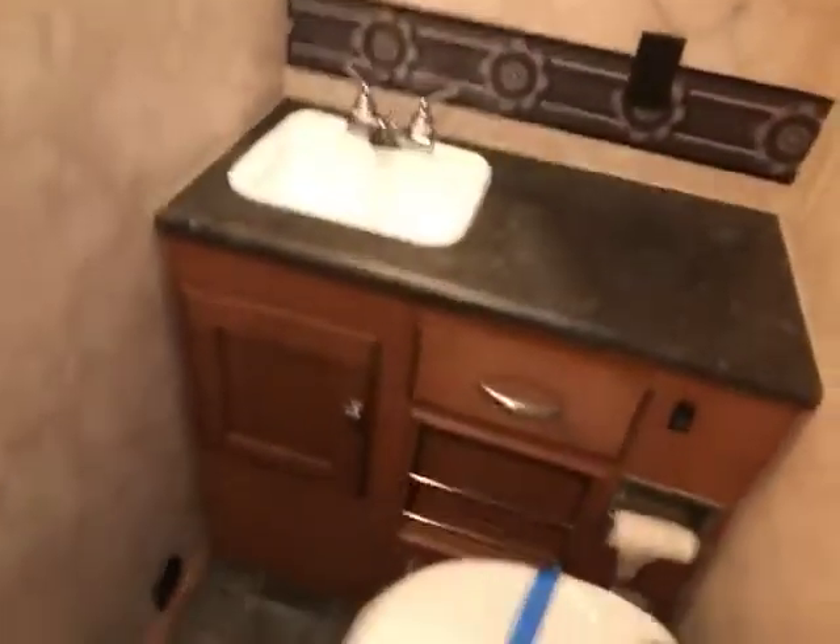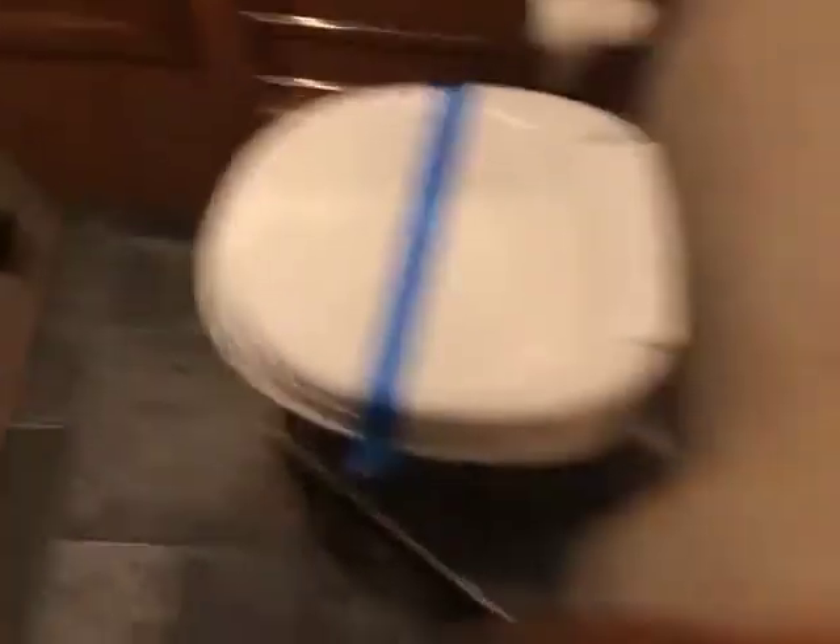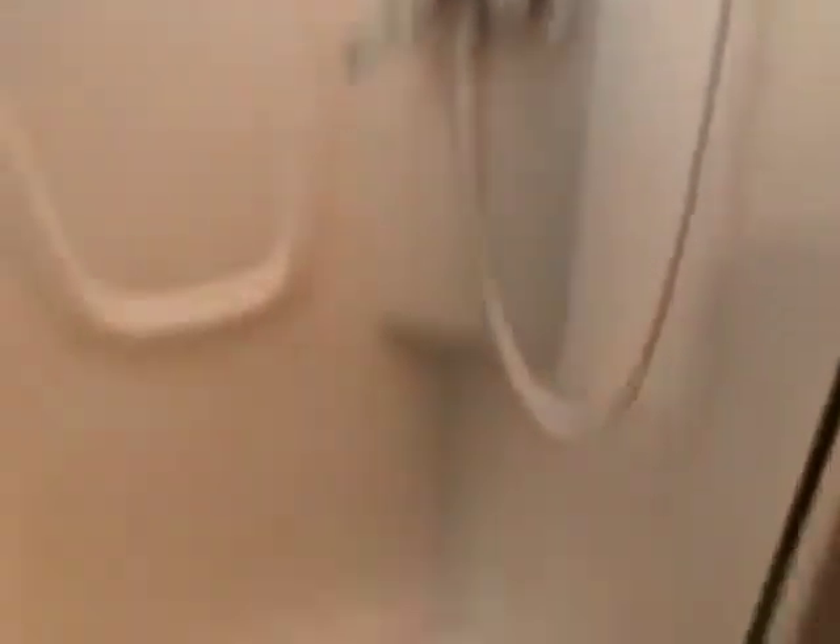Coming on to the back here you have your control panel — start up your generator, all of your buttons there — and then your thermostat. Then you have your bathroom: nice sink, more storage, countertop area, and the vanity in the bathroom with the vent. Another ducted AC and your toilet there. Across from that you have your nice big shower. You have your nice skylight and not a very high lip to step over, which is great.